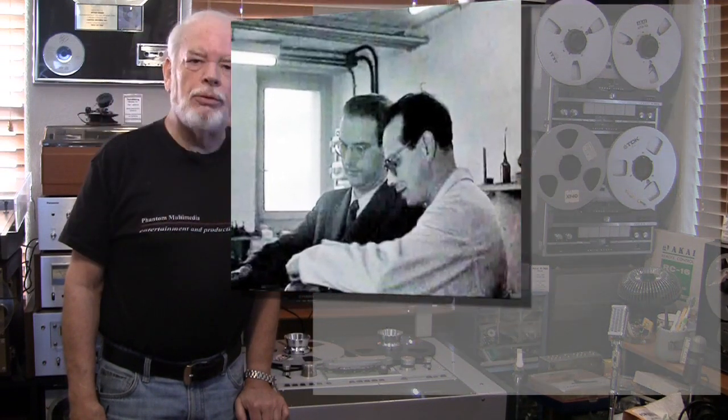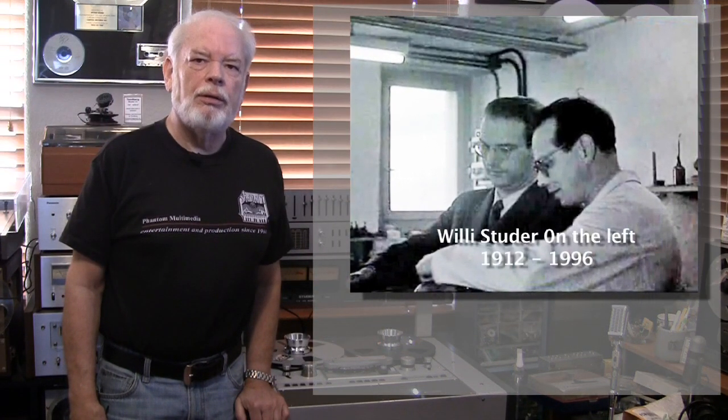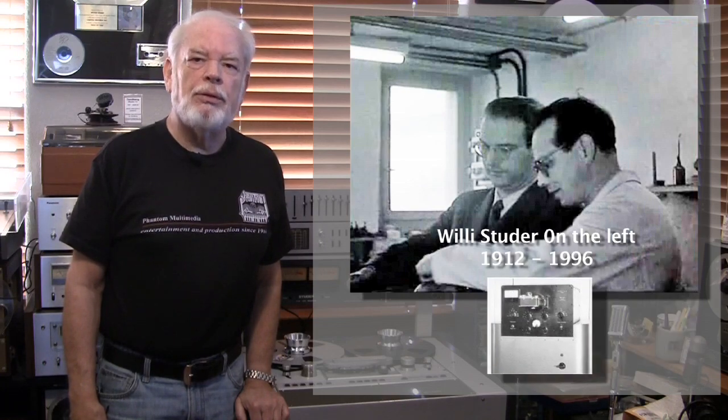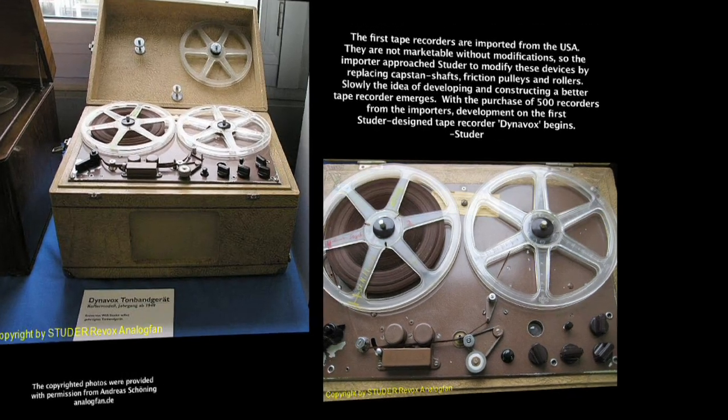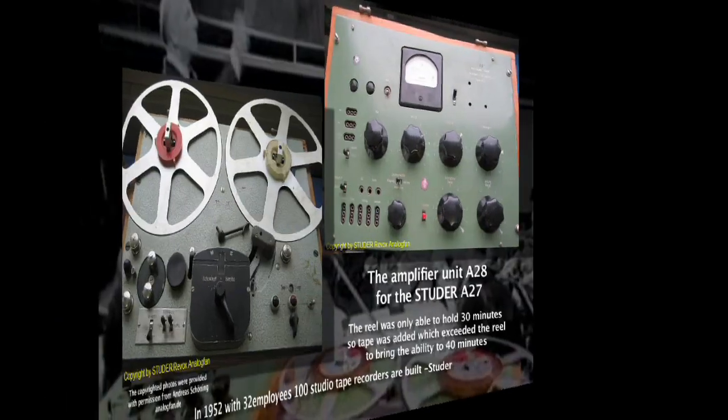On January 5, 1948, Willy Studer founded the Willy Studer Company and was building oscilloscopes for high-voltage labs. In 1949, he built his first tape recorder called the Dynavox Studer 27.